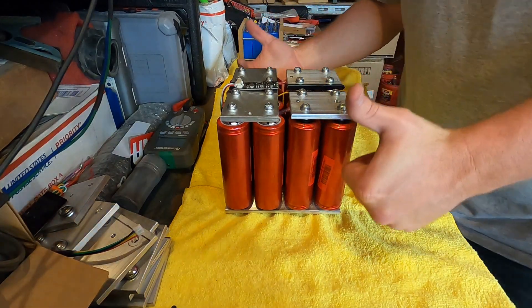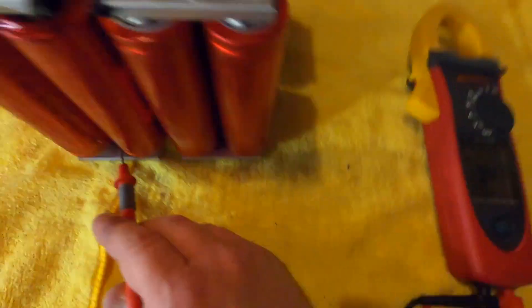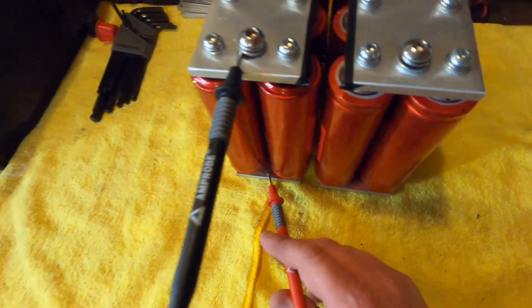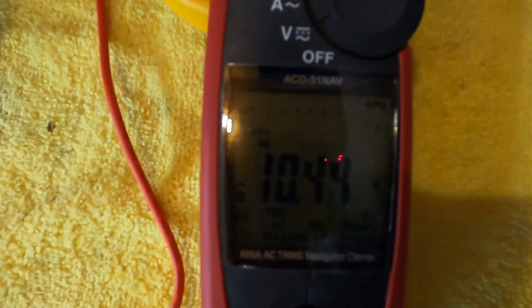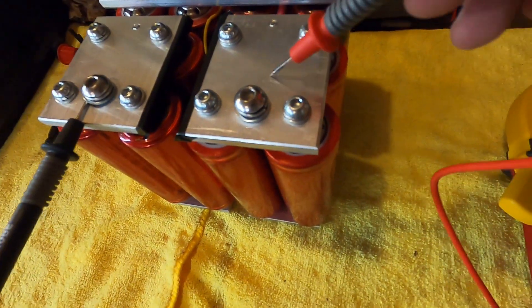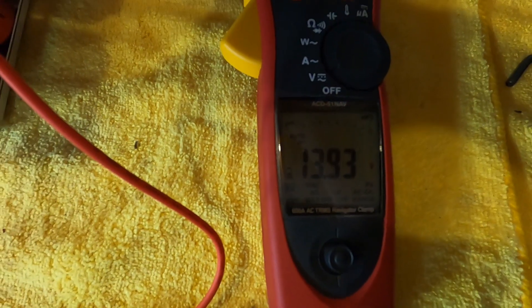Now let's show you what we've done with the meter. This first stack of four 3.2 volt cells: touching the first cell gives us 3.47 volts. Combining the first two cells we get 6.95 volts. Moving to the next — 3S — gives us 10.44 volts. And touching the very last connection: 13.93 volts. That is our completed, charged, ready-to-install battery.